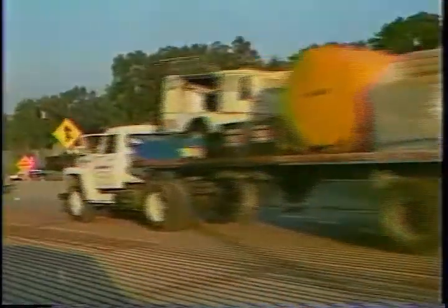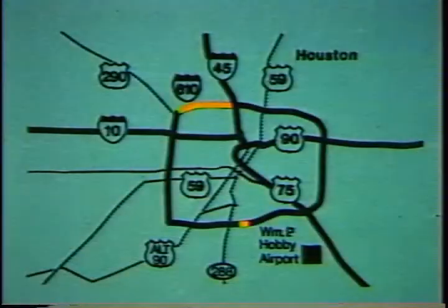Inspired by this performance and using techniques perfected on the experimental section, the Texas State Highway Department began construction of a four-inch bonded concrete overlay along the north end of Loop 610 from IH-45 to TC Jester Boulevard in the fall of 1985.